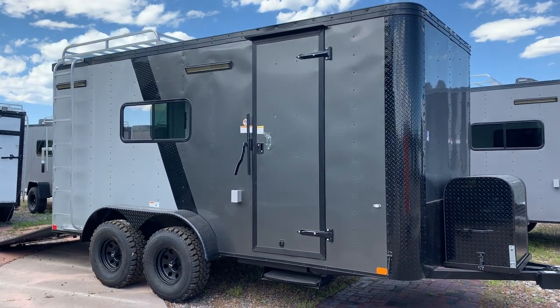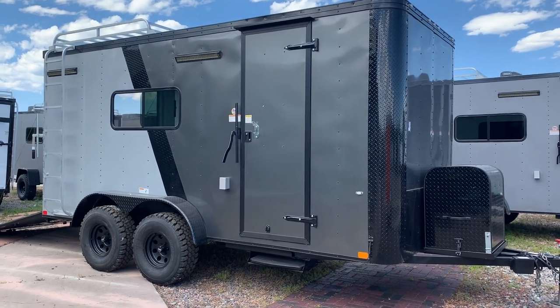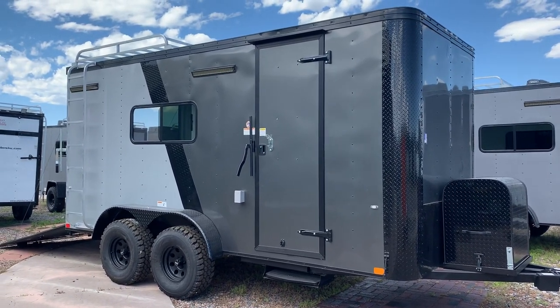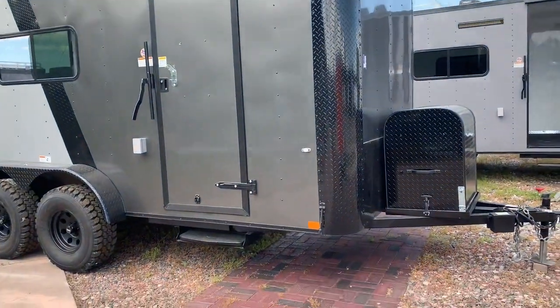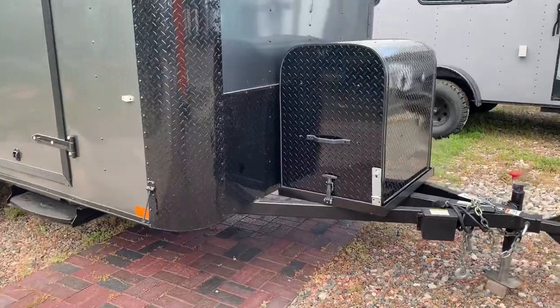Hey guys, it's Colorado Trailers. If you're looking for an off-road trailer, we've got a gorgeous unit in stock. This is a brand new 7x16 off-road in a two-tone charcoal front, silver black, and then it has a black strip of diamond plate between the two to kind of break it up. You do have the nice big tall diamond plate rock guard along the bottom and diamond plate wrapped corners as well.